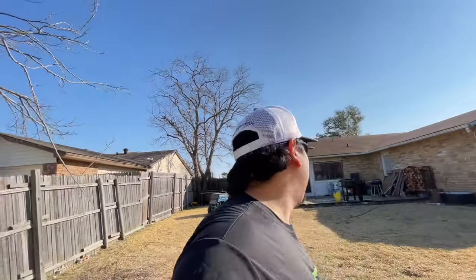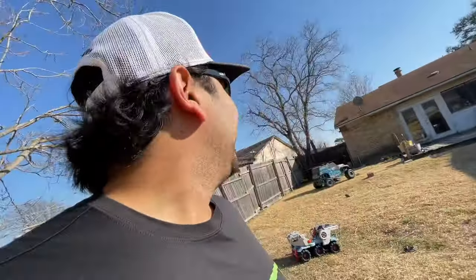He hit me again — first try. He hit me twice on the first try. Each one feels about the same.